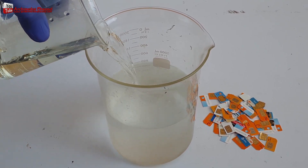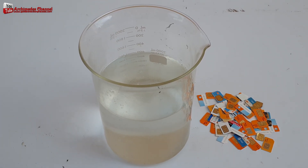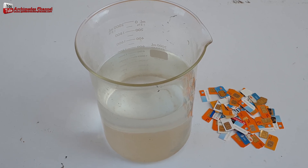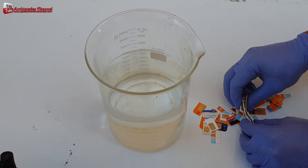We use 68% nitric acid, mixed at a ratio of 1 to 1 with water, to remove metal and separate the gold from the contact area of the SIM card.